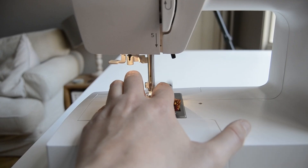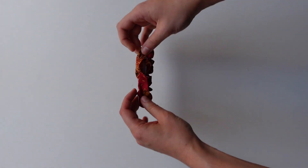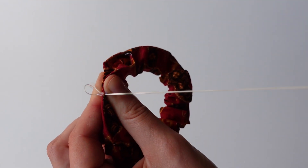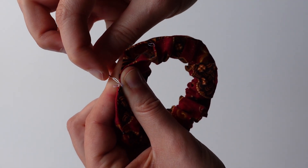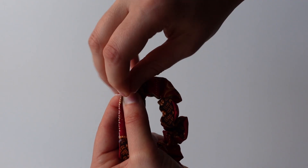Once the elastic is attached, close the hole. You can do it with hand stitches — which I prefer — or in the machine. And that's it! You have your scrunchie!